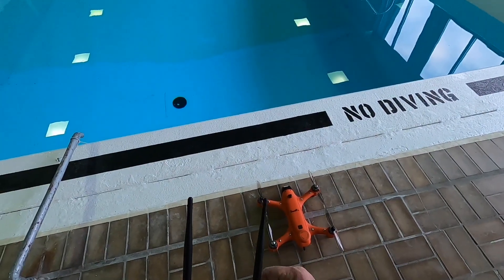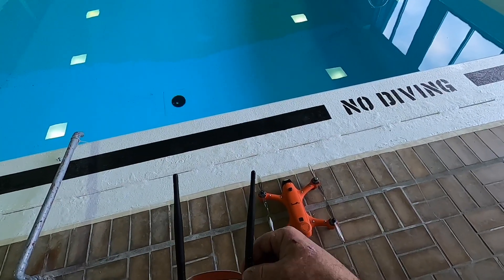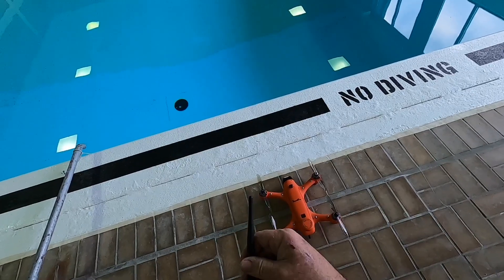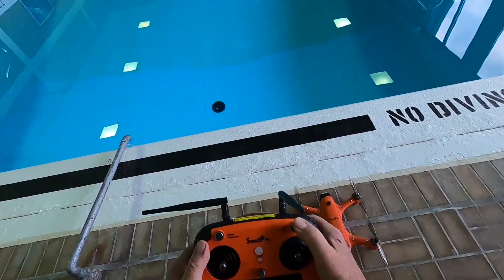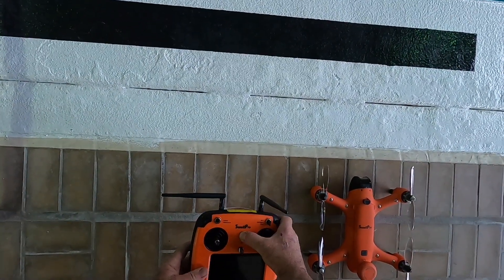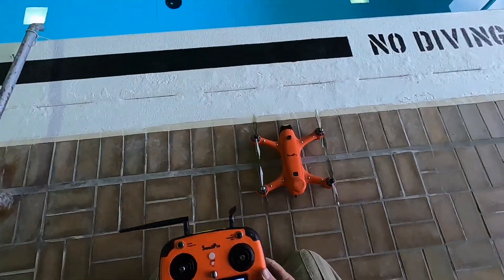They recommend that you attach the antennas before you start the power-up on the transmitter. Okay, we got it in the ATTI mode and normal, so that's what we're going to do with that. You got to hold the button in.